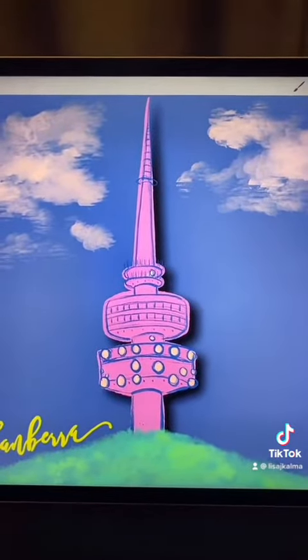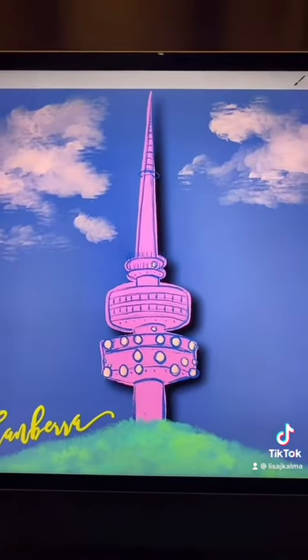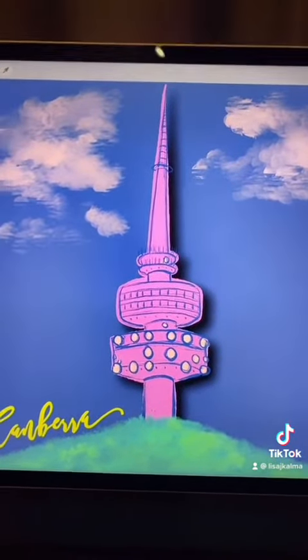And voila! Now don't get too addicted because seriously it is absolutely addictive. I love this effect.